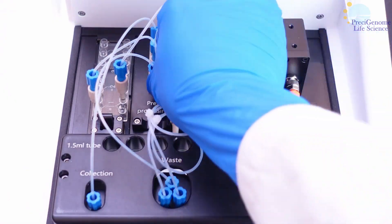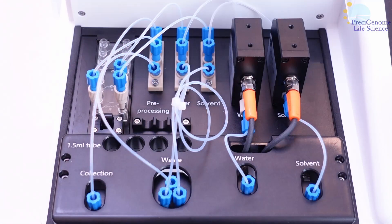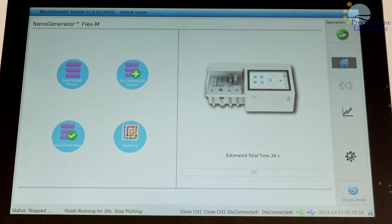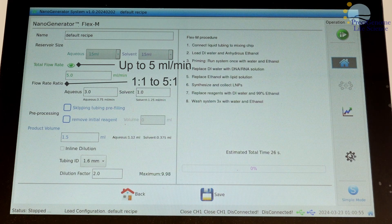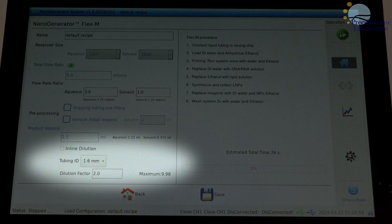Once assembly is complete, we may move on to the software operation for the device. The FlexM software has several parameters which can be tuned to suit applications. The total flow rate may be set up to 5 mL per minute, while flow rate ratio may be set from 1:1 to 5:1. The total volume may be set from 1 to 12 mL, though safe values vary by formulation.